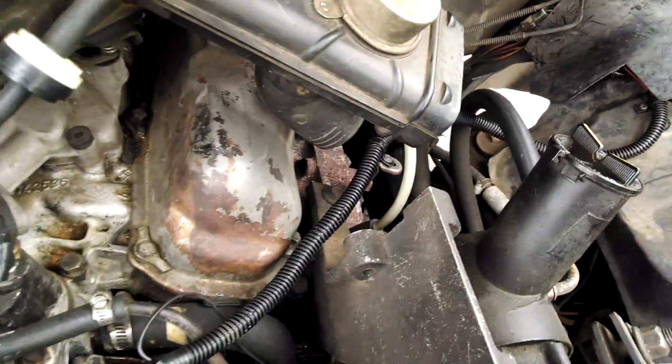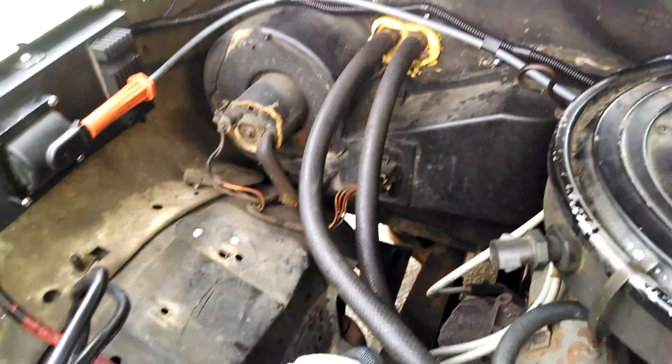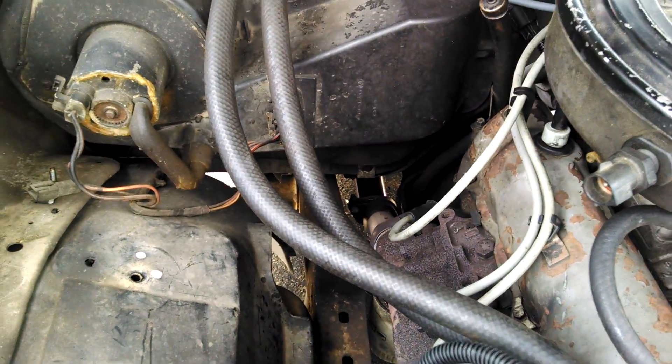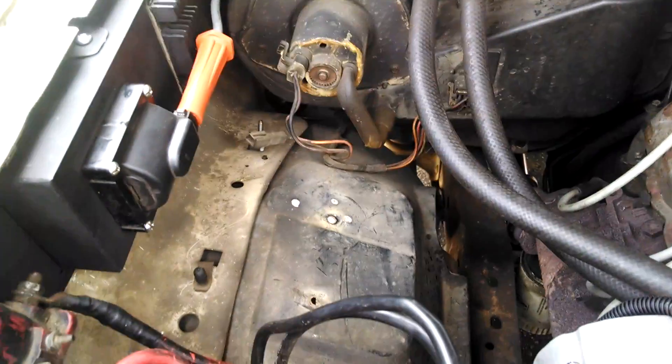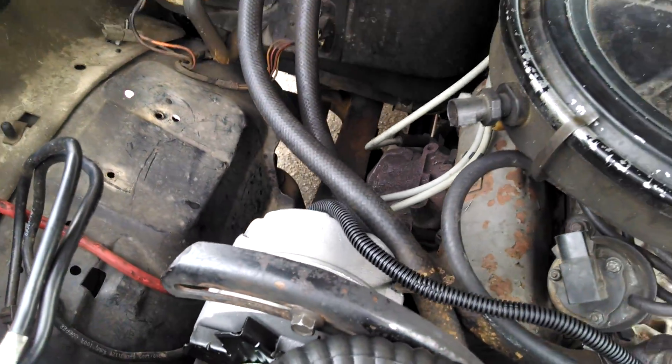So while I was at it, I took out all the old emissions stuff that wasn't working or being used, and the computer came out inside the passenger side of the truck, and I took out the computer harness because it just wasn't being used. It was a lot cleaner inside, and it runs really good, too.